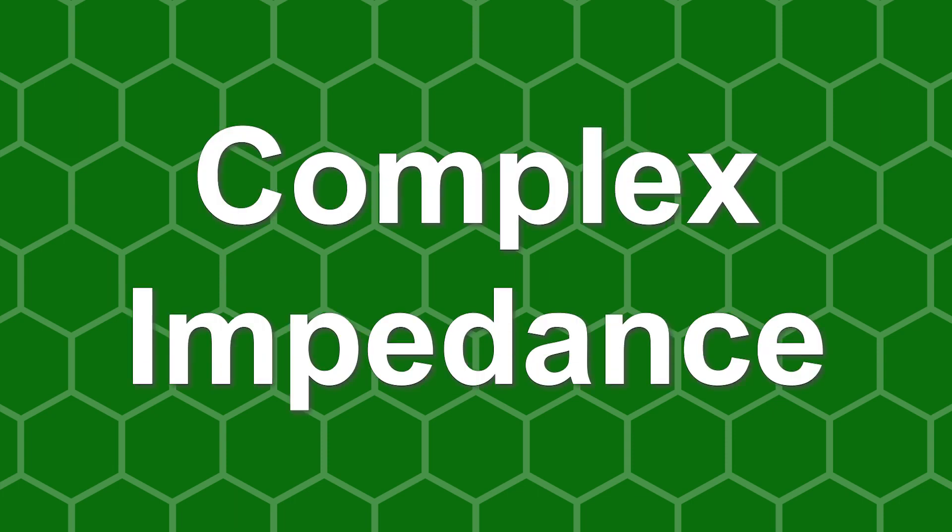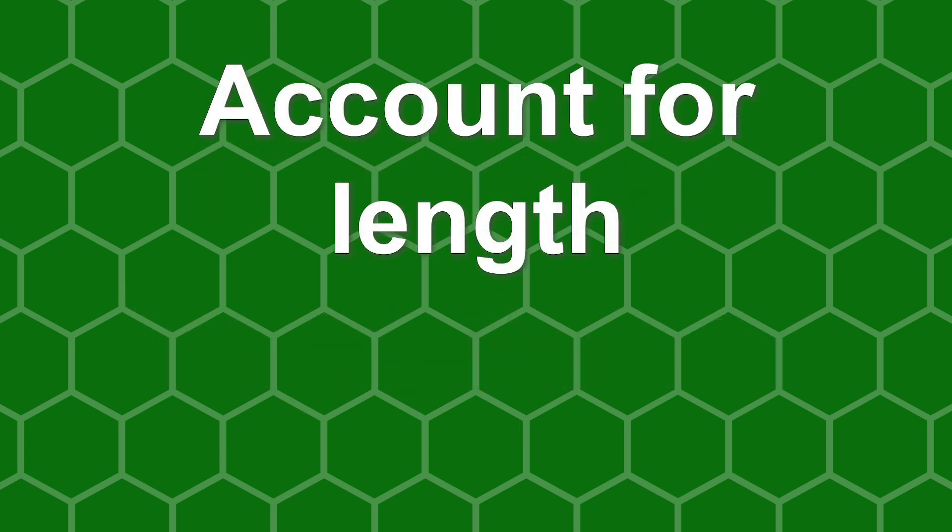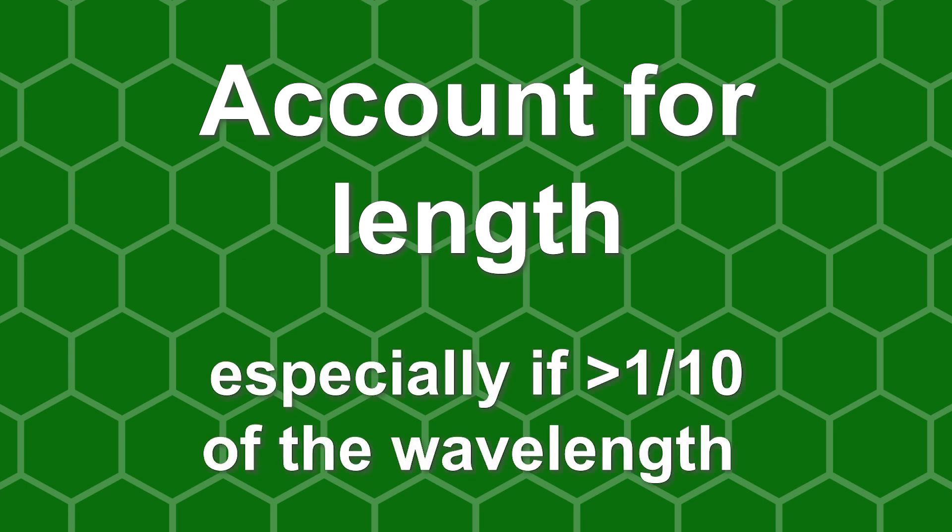If the impedance of the antenna's feed line and the antenna impedance do not match, your source will have complex impedance. Even if you set your antenna to the 50 ohm specification, you will still need to take into account the length of your feed line, especially if it's greater than one-tenth of the wavelength of the frequency that you're using.